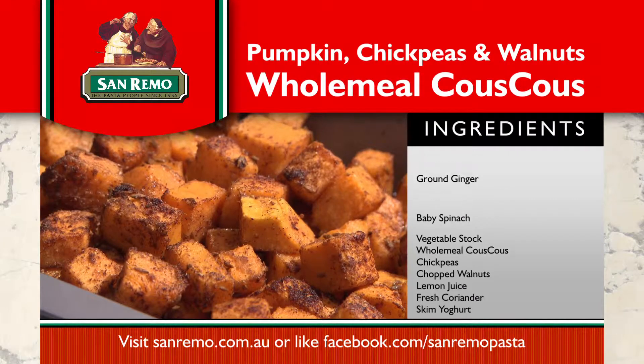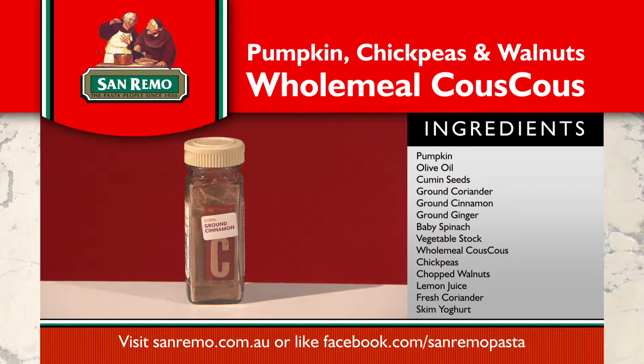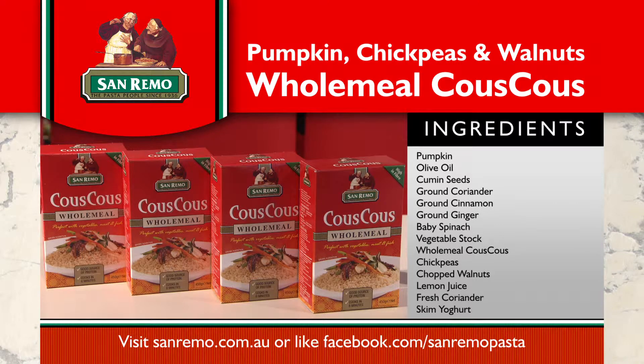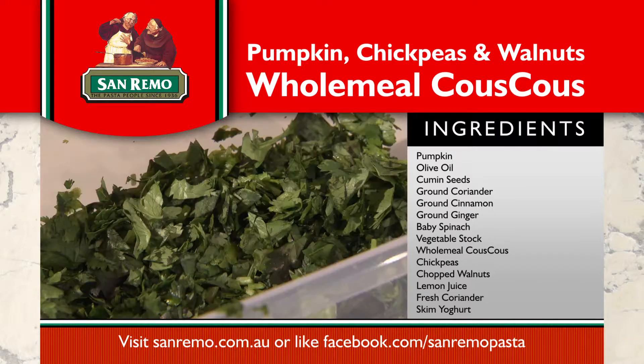The ingredients are pumpkin, olive oil, cumin seeds, ground coriander, ground cinnamon, ground ginger, baby spinach, vegetable stock, wholemeal couscous, chickpeas, walnuts, lemon juice and fresh coriander.